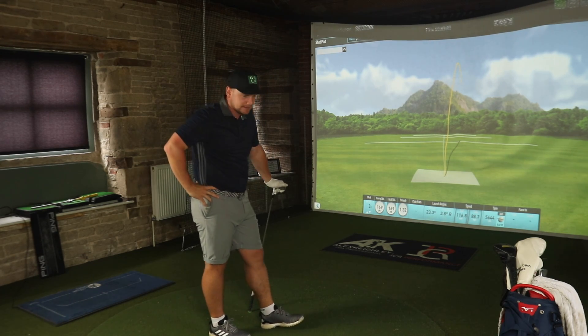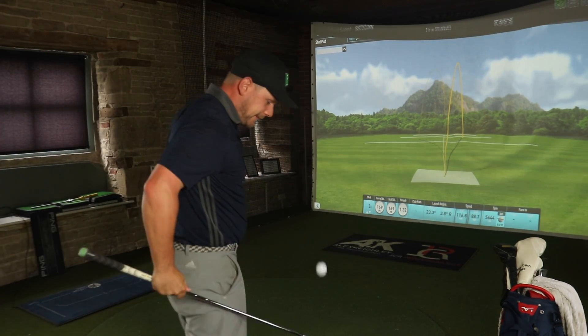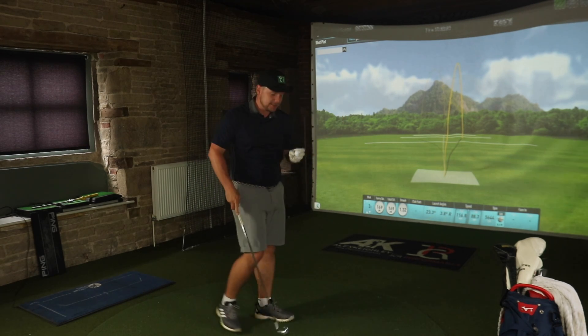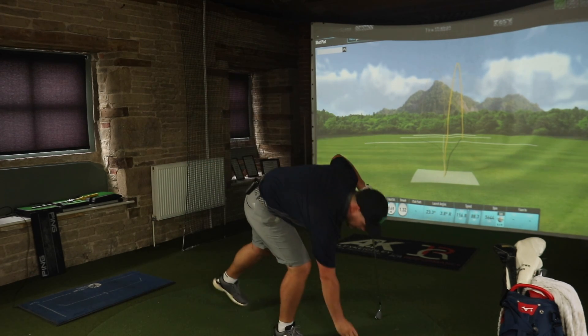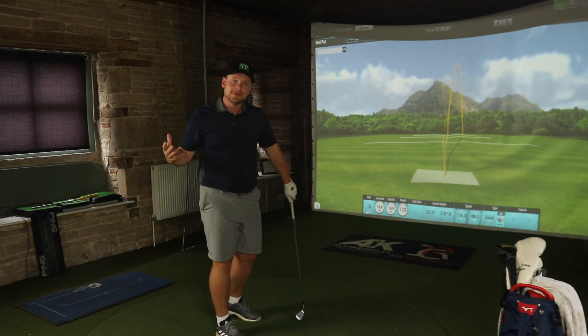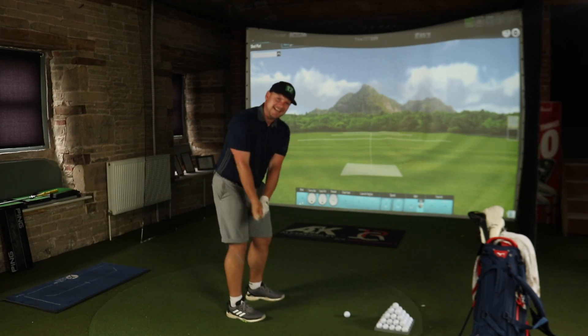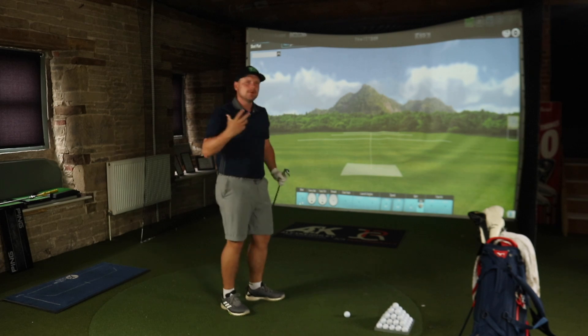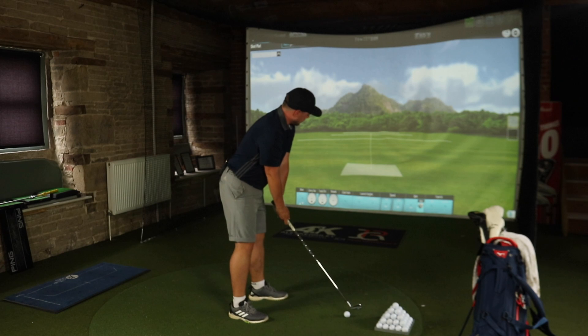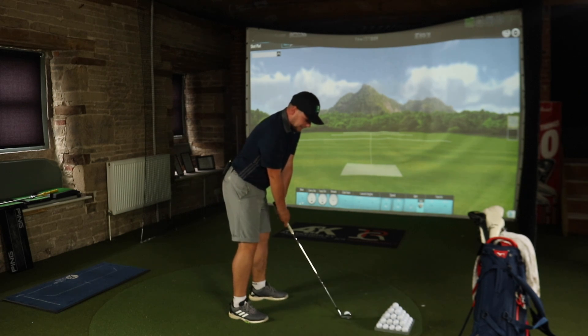Right, 7-iron with the Left Dash, and immediately you get that different sound — that clickier sound. When I first hit it I didn't particularly like it, but then I got used to it. I have used these a little bit more since the video we filmed. I must say I kind of liked it — I don't mind that harder feel. Pro V1X Left Dash, 7-iron.